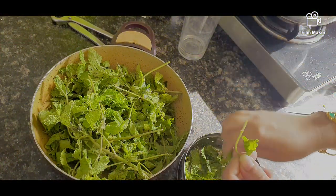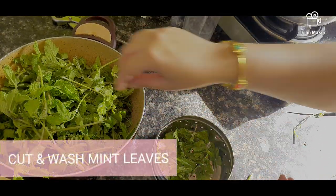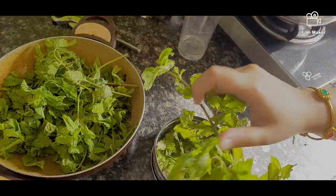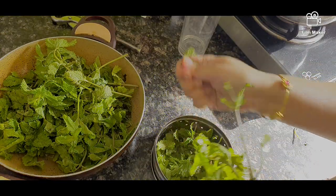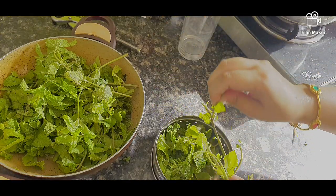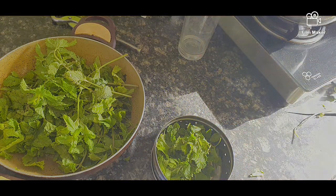First, we will put the mint leaves in a bowl. I will put the leaves in a bowl to wash them and remove any bacteria. I have dried them for about 5 to 10 minutes, and then dried them like this.